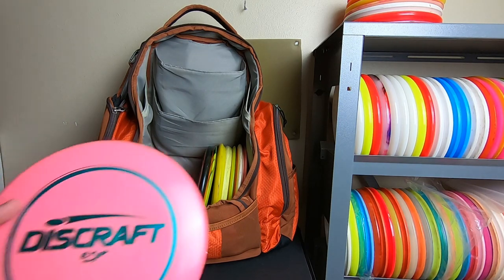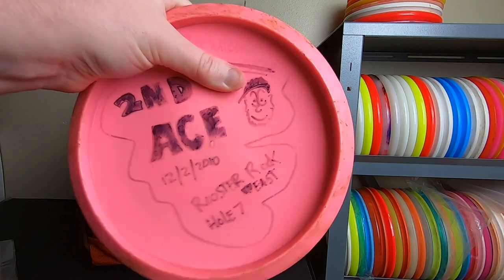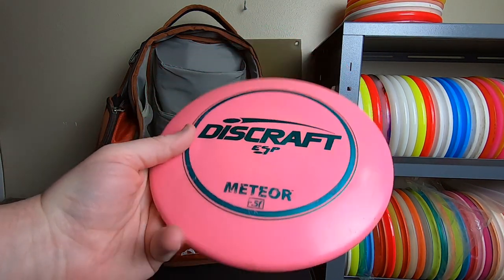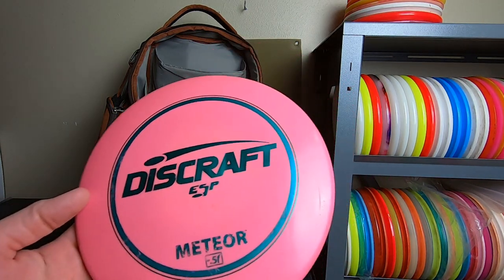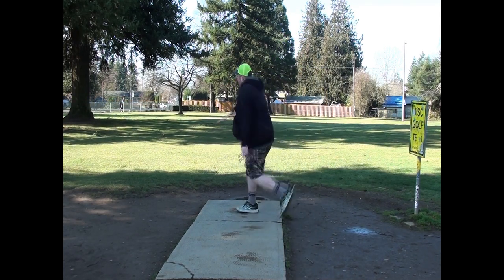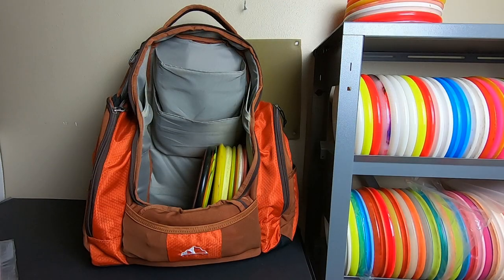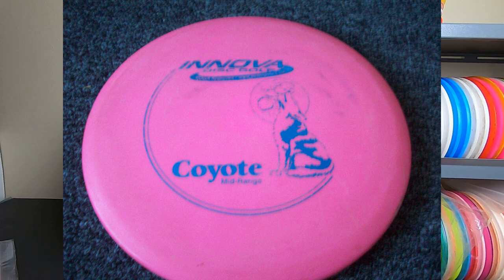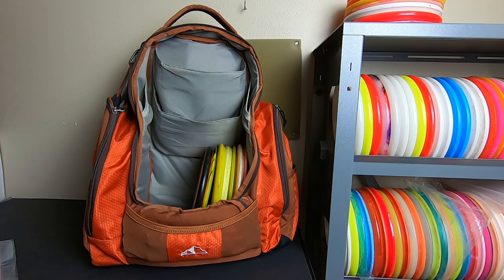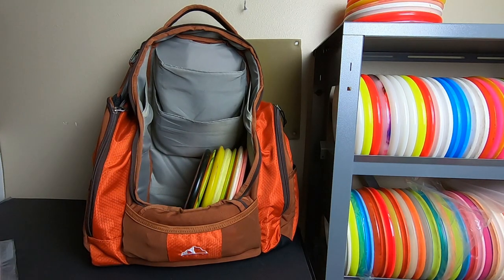Moving on, my second ace disc is from 2010 at Rooster Rock East hole seven. This is a 165-gram dome-top ESP Meteor. These old ESP Meteors were awesome discs and I still like this one — it still flies pretty good. For quite a while this was my go-to mid-range. I used a Coyote as my first mid-range, then a Z Comet, and then the Meteor came after that. For a while I was toying between the Meteor and an X Comet, and I had some fly-dye X Comets that were really sweet.